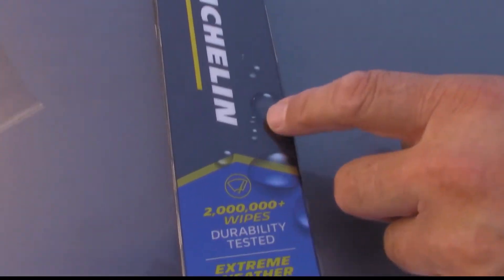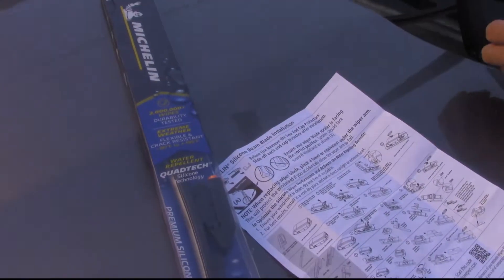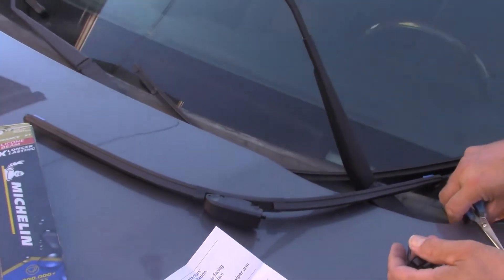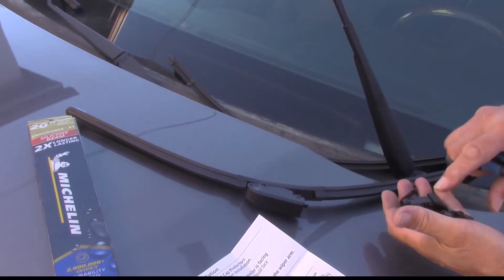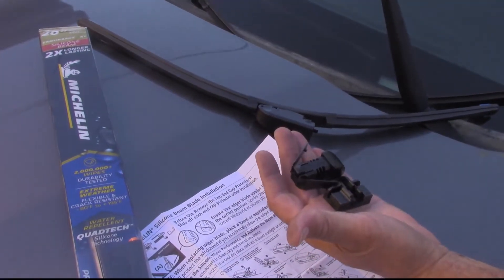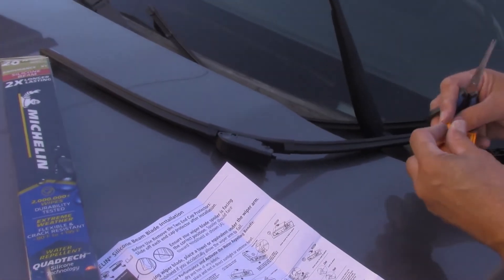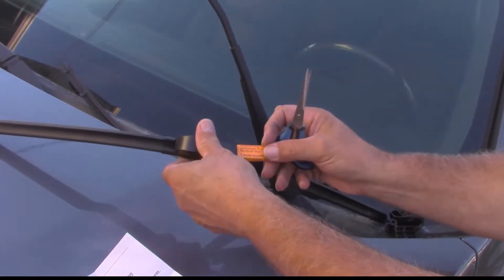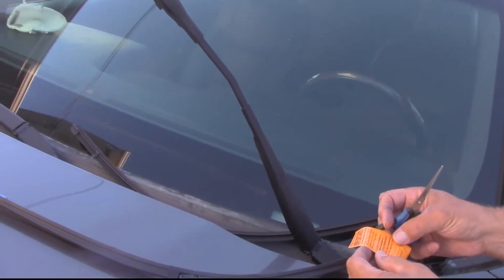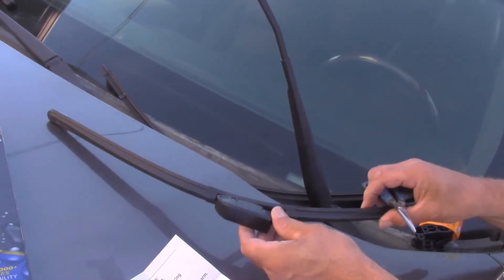Here's the wipers we're putting on — they're like 20 bucks from Walmart. It came with this cap already on, and there's two other fixtures in case yours are different. The instructions say don't install in direct sunlight or freezing temperatures — probably because the plastic will crack.